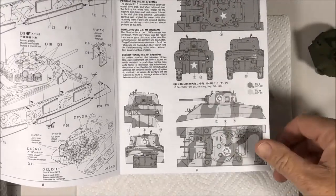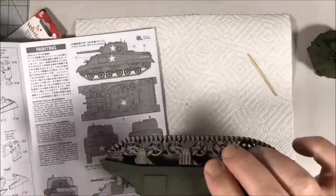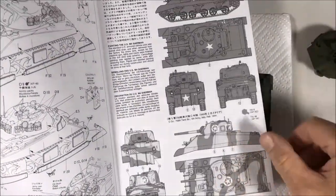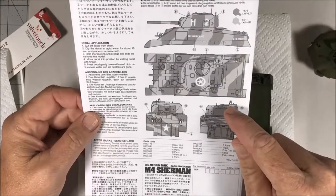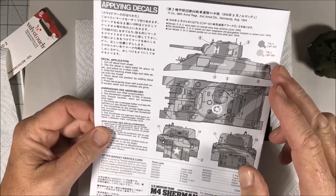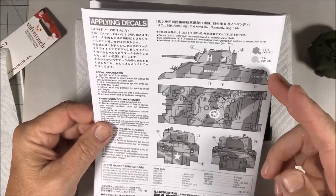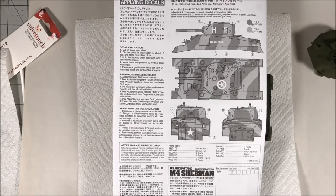I'd wanted to do the 756th Tank Battalion, 5th Army, Italy, February '44, but because I installed the additional armor plate for the ammo stowage, I decided against it to keep it reasonably accurate. Then in looking at the back of the instructions, I found this: 66th Armored Regiment, 2nd Armored Division, Normandy, calling for XF62 olive drab and XF64 red-brown. I've read that the red-brown is a reasonable facsimile but not totally accurate - maybe it should be a slightly darker brown.